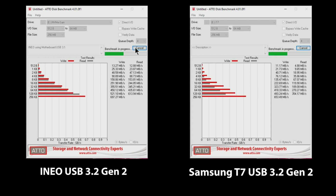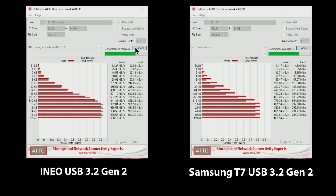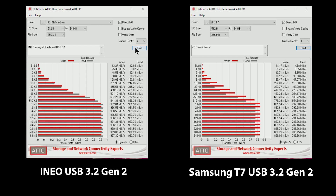To validate, I used two different test utilities that measure performance in different ways. The first is what we're seeing now, which is ATTO, designed to measure performance by using different transfer sizes and test lengths to replicate what you might see in real life. As you can see, the 250GB EVO in the iNeo enclosure is faster than the 1TB Samsung T7, which is pretty impressive given the performance of the T7.